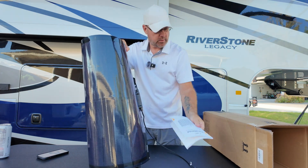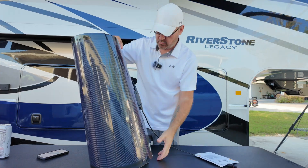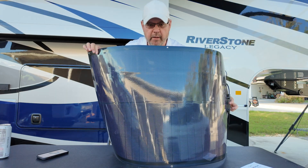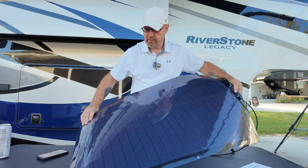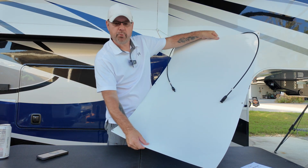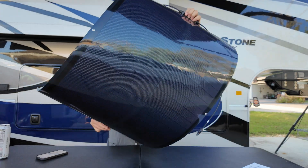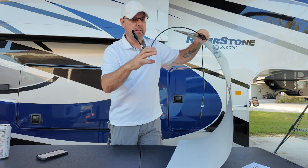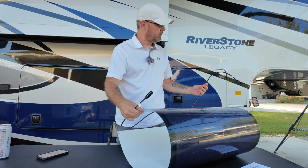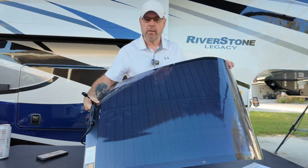So it looks like you get a manual in the box and nothing else but the panel itself. There's nothing to it — it has little holes so you can just screw it down. I think if I was using it long-term I'd put two-sided tape on the back and then screw it down. Not a whole lot to it — it also comes with little connectors. I'm sure they sell all the attachments you need to regulate the power going to your batteries.